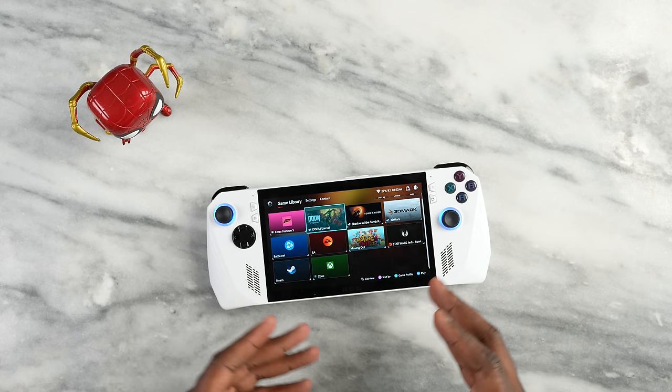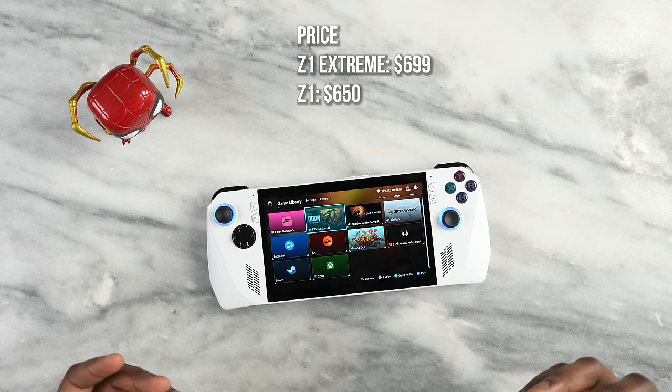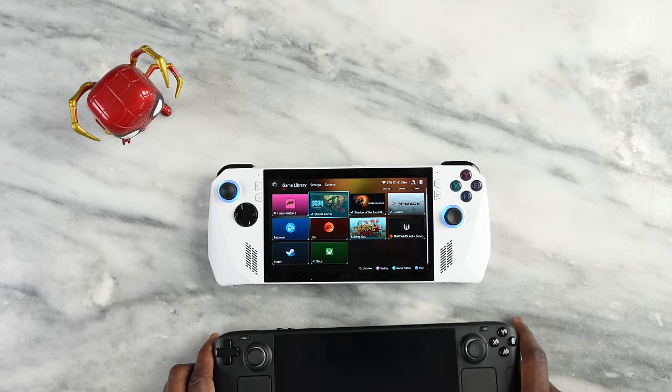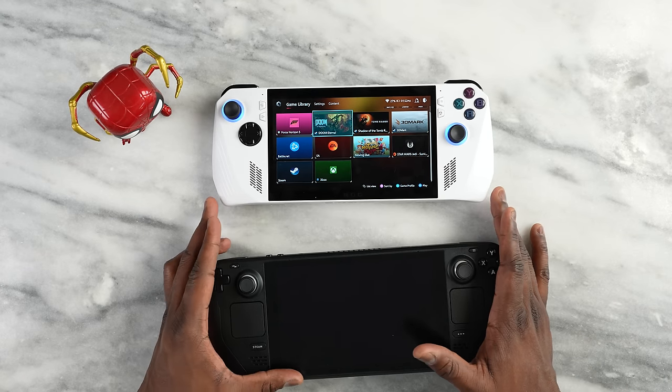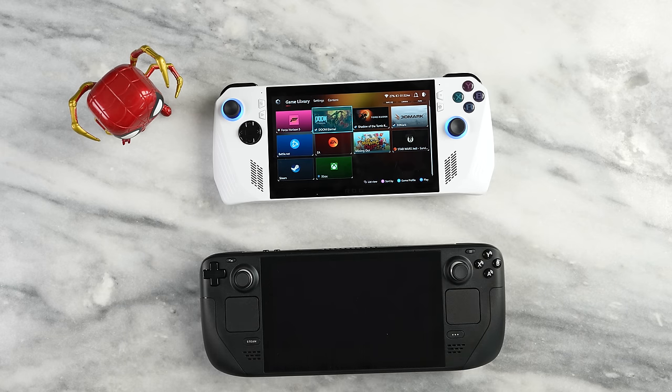The price is $700 for the highest version with the Ryzen Z1 Extreme, while the regular Ryzen Z1 version is $650. The Steam Deck starts at a much lower price point and goes all the way to $650, making it only $50 cheaper than the ROG Ally at the top end.